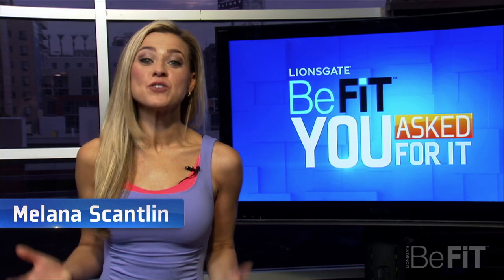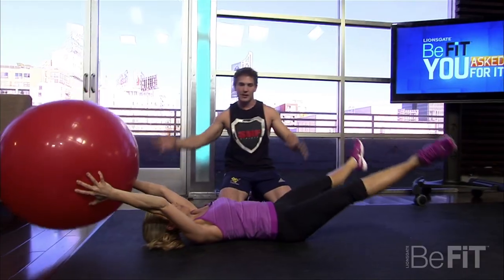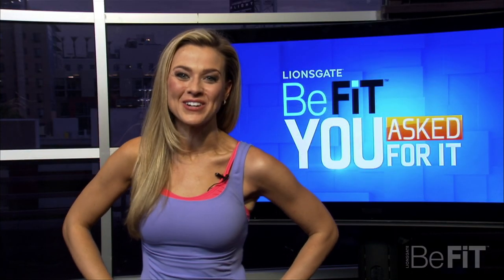I'm your host, Melaina Scantlin, and I've tracked down the experts to get your fitness questions answered, take control of your life, and get the body you've always wanted. Coming up, helpful info you don't want to miss from You Asked For It.